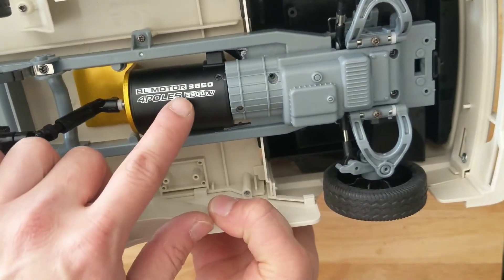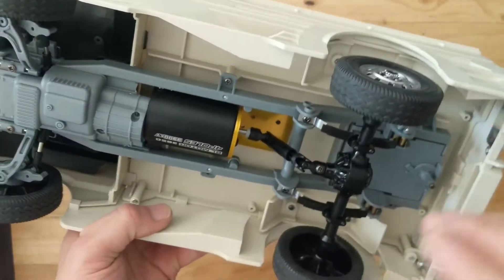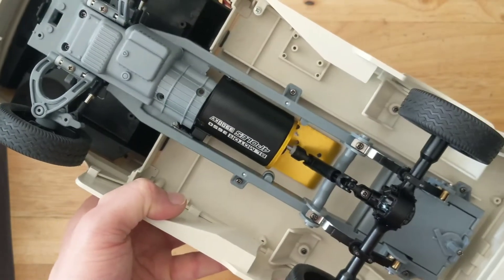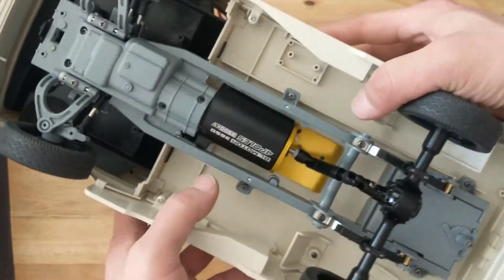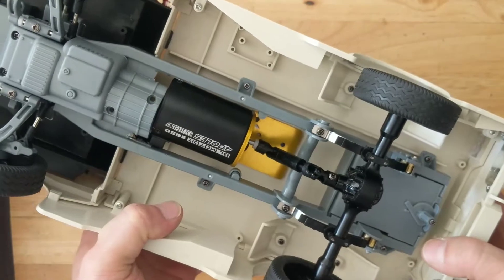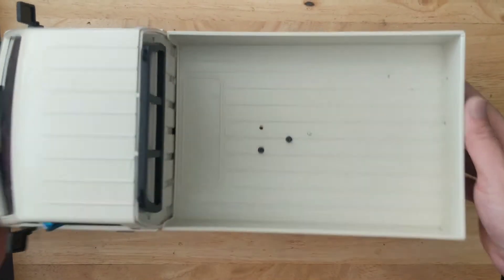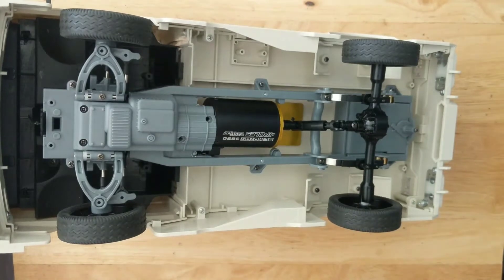Since we're on the bottom, you can see the biggest mod done to this is the brushless 3650 3900KV. The key thing to this modification was I did not go with the 3D printed mount as most people are going with. Number one, I didn't have a 3D printer, and number two, I didn't want to pay a bunch of money for the 3D printed parts. So I actually had this bracket, which I'll get into more details about soon.